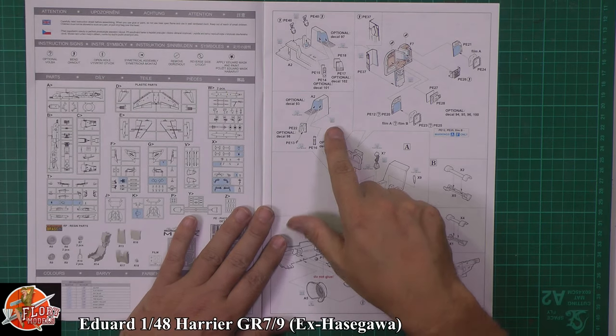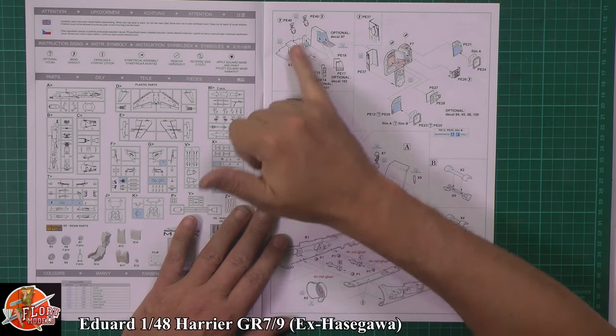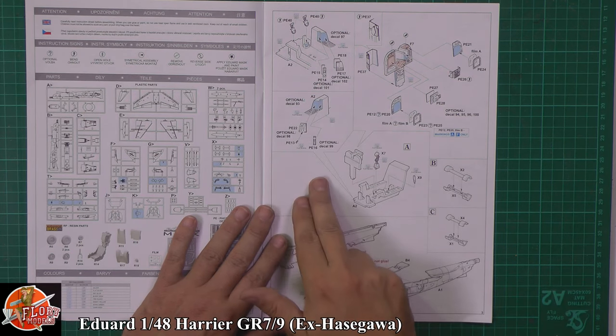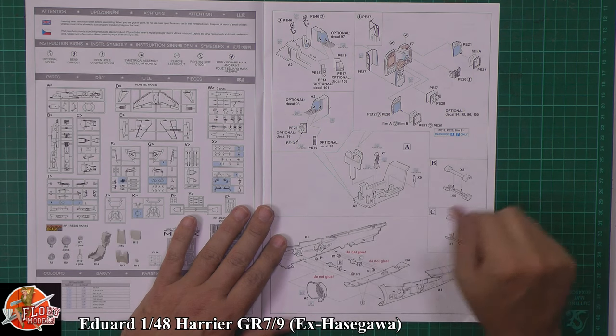Working our way through the instructions: because you've got the Eduard colour set, you're going to have to make some changes — removal of some parts, putting some things down there. We've got photo etch bits and pieces for the instrument panel, replacing them with colour photo etch, which is a really nice touch and is really all this kit needs.